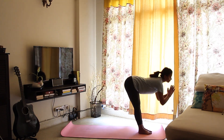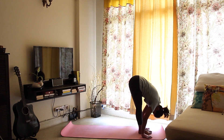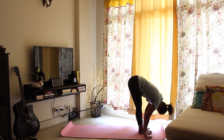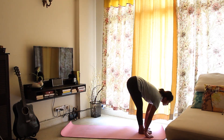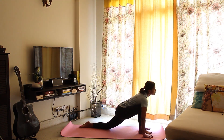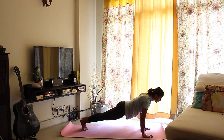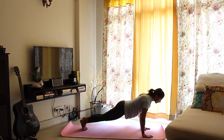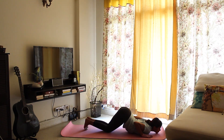Breathe out, hinge from the hips, bend forward, hands beside your feet into a forward fold. You can soften or bend your knees if you're uncomfortable — that's okay. Breathe in, palms firmly on the mat, step the left leg back this time as far as you can and place the left knee on the floor. Breathing in, step your right foot back into a plank and feel each second go by painfully slow. Breathing out, bring your knees, chest and chin to the mat, keeping your hips high.